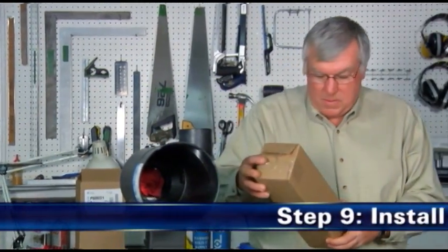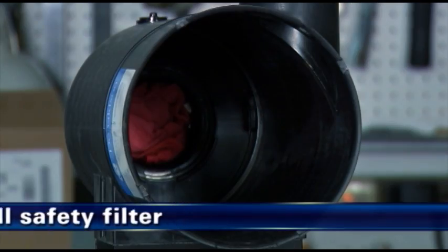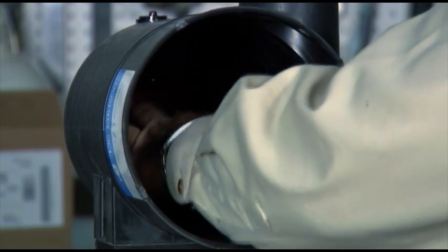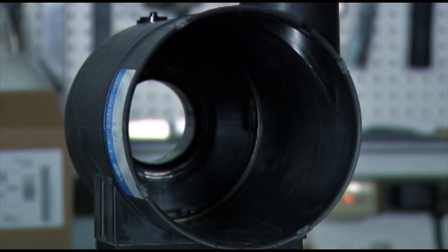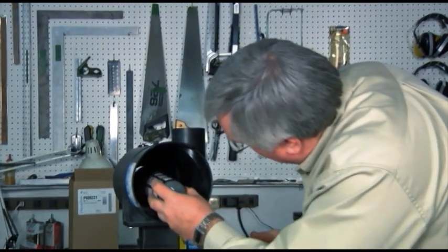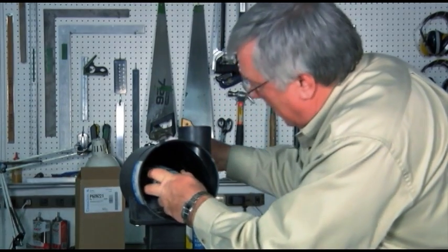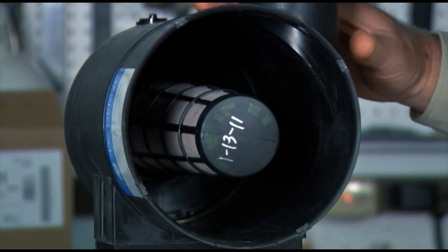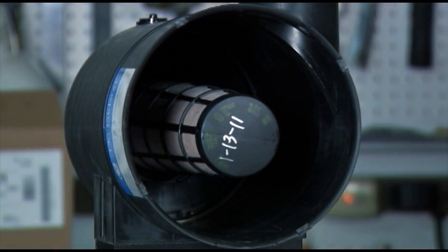Step 9: Install the safety filter. Remove the dampened towel from the outlet tube that was used to protect the induction system during servicing. Install the safety filter or support liner by pressing it firmly in place until seated. When properly fitted, it should fit snugly inside the outlet tube.